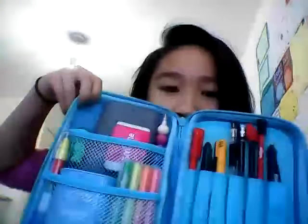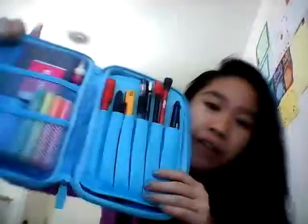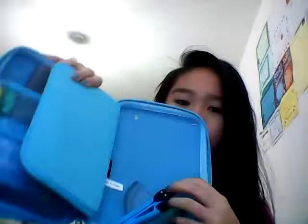Hi and welcome to my Smiggle haul. Firstly I have this blue bubble hardtop pencil case from Smiggle and it was £10. Inside it has two mesh pockets and five places for your pencils, and it has a secret container for other stuff.